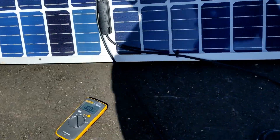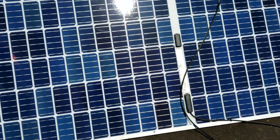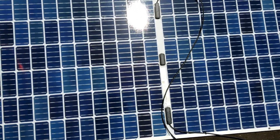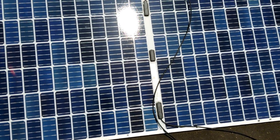Everything looks great from my point of view. Thanks for watching, subscribe, love you guys, bye for now. It's not angled right but it's reading the same — 45 on both sides.